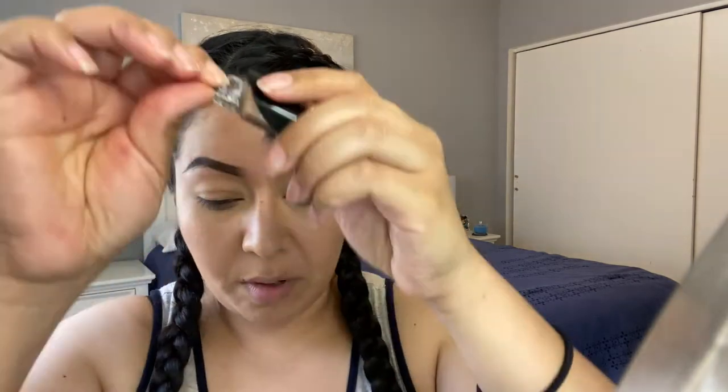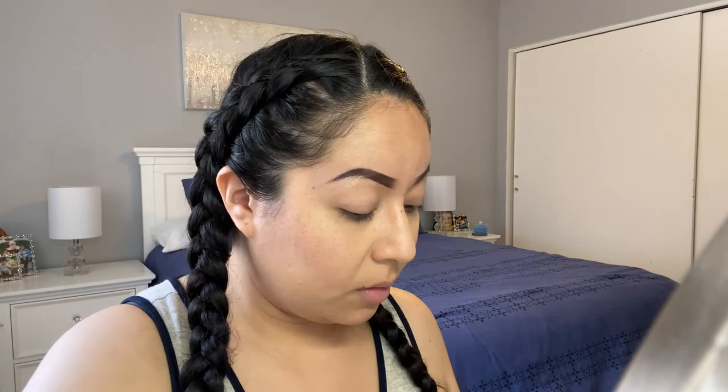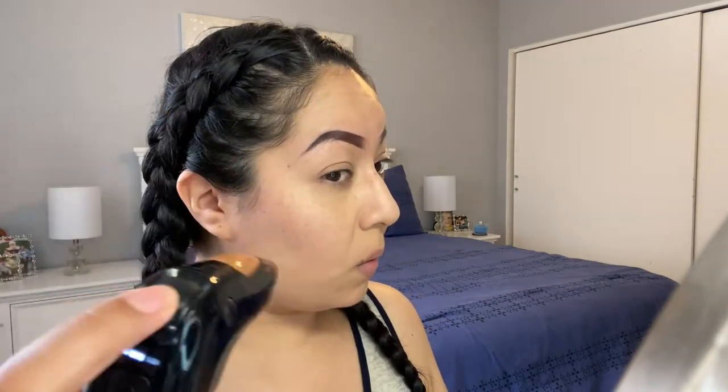Always remember to pop the cap back in, otherwise it will spill everywhere. For contour, I'm going to use the Perfect Canvas in 11W. I'll pop it open, pop it out, and insert. I'll turn to speed number two, spray a tissue to make sure it's coming out, then spray.